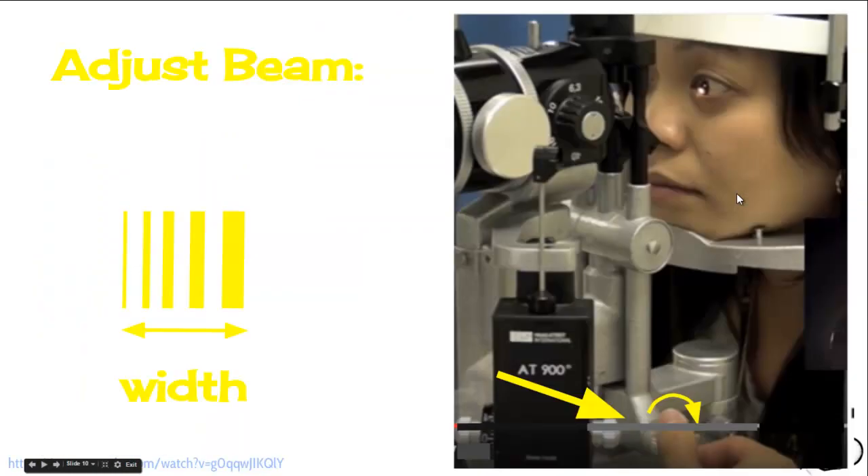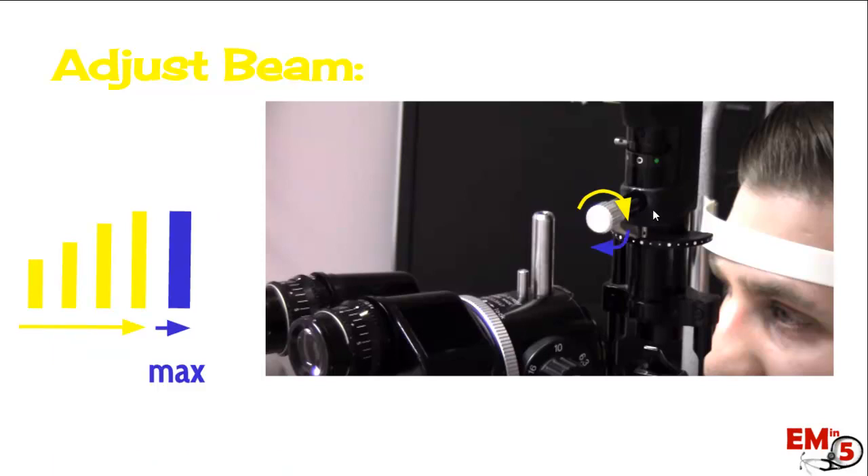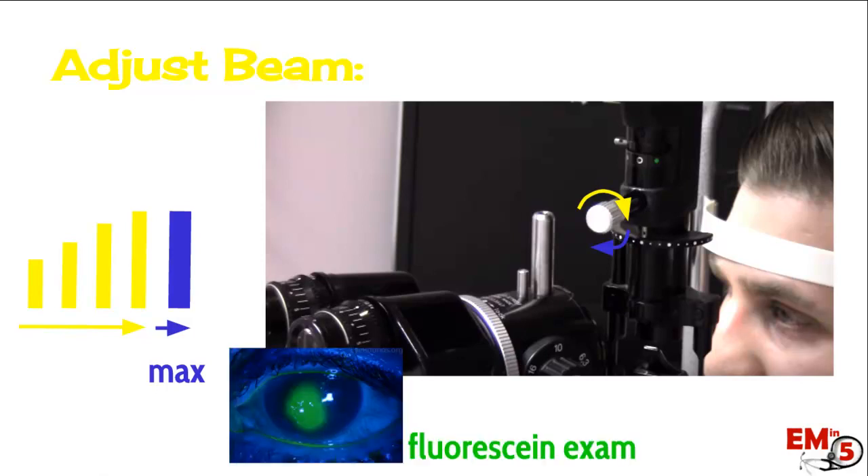Next, there are a bunch of different adjustments for the beam. For width, this little dial down here lets you make the beam more narrow or more wide. You can also adjust the height of the beam — this dial or switch is usually up on the top of the machine. As the beam gets larger and larger, there will be a little click, and you'll max it out and the beam will suddenly turn cobalt blue. This is really important because this is the blue light you need for a fluorescein exam. So remember, the same switch that controls height — maxed out — is where your cobalt blue light is.